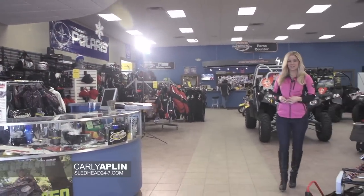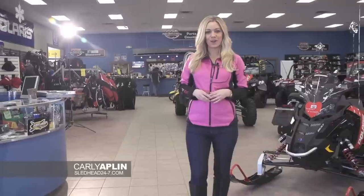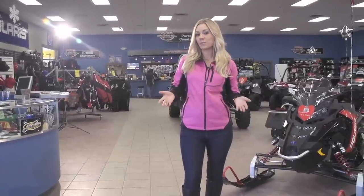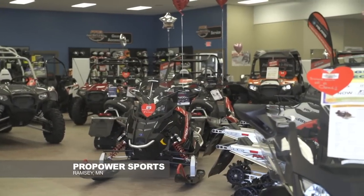We're back with another episode of Sledhead 24-7 where we are everything snowmobile. I'm your host Carly Applin coming to you from Pro Power Sports & Marine in Ramsey, Minnesota. Lots on display here and we're going to catch up with the crew a little later.